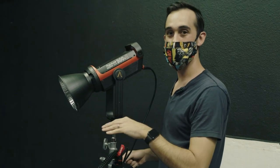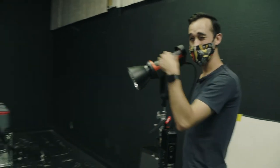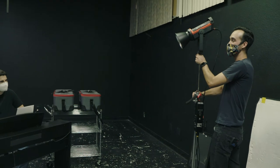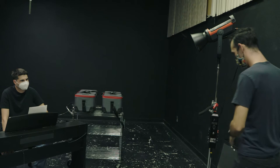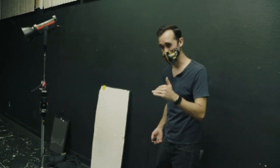Usually you want the key light to be at eye level of the subject or a little bit higher — I usually suggest a little bit higher. Natural lighting in most situations comes from above our eyes, right? The sun's above us, lights in the ceiling are above us. So lights coming from eye level or below eye level is pretty unnatural.